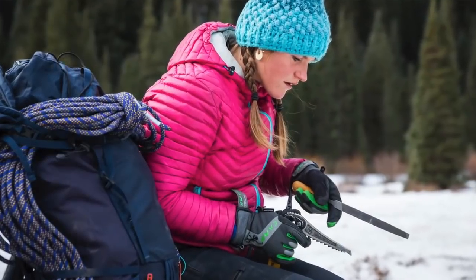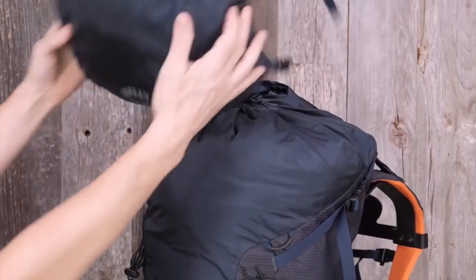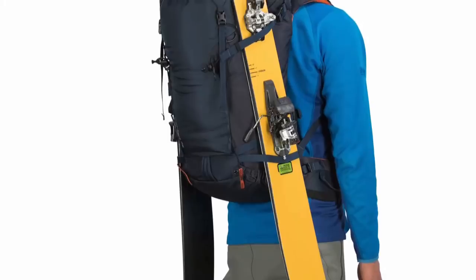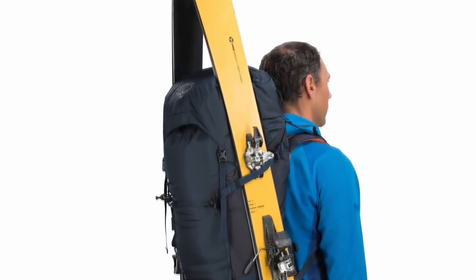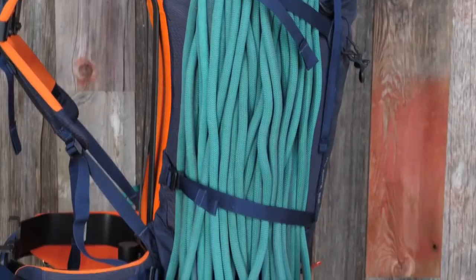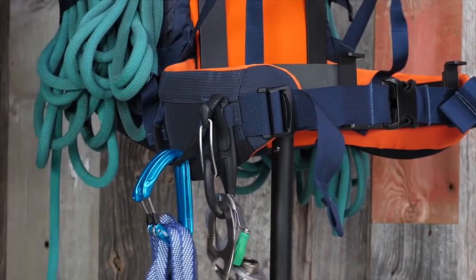The Mutant 52 and 38 utilize a removable frame sheet with two aluminum stays, a removable top lid with integrated flap jacket for lidless use, top or front-of-pack helmet carry, reinforced A-frame ski carry, quick-release upper side compression straps, lower side compression straps, and dual hip belt gear loops with ice gear carry attachment.